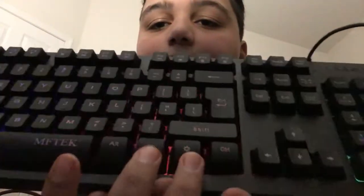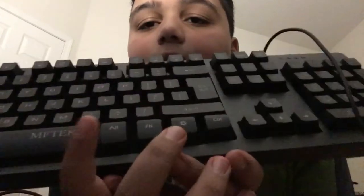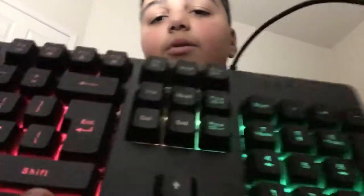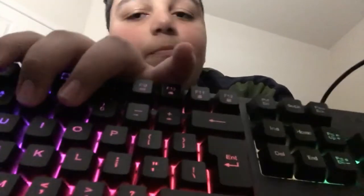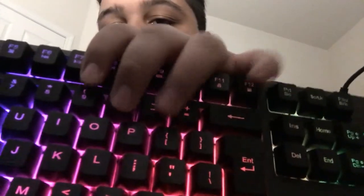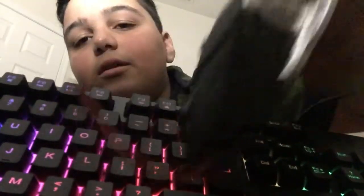If you want the keyboard to blink, hold FN and hold this button right here. It's not loud — it's clicky but not loud. When you press the keys, they're pretty soft. It's good quality and the keyboard is all metal.